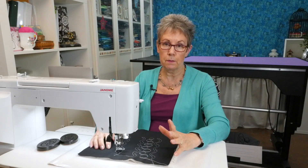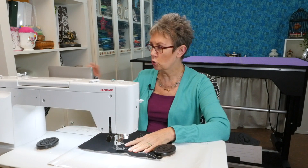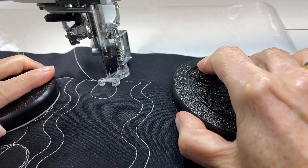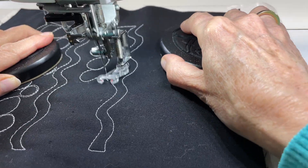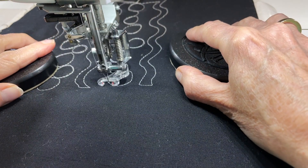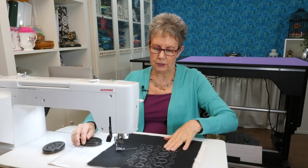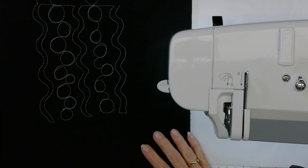If you don't want your bubbles or circles attached to one another, you can leave a little bit of space between them and connect them with a very short wavy line. This time I'm going to stitch them with a little bit of a wavy line in between to show you what that looks like. Here we have the ones with just a little wavy line between them — you can have them going in different directions as well.